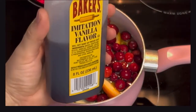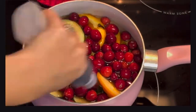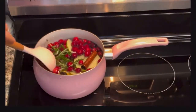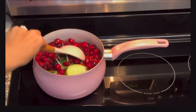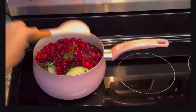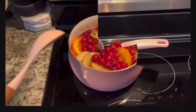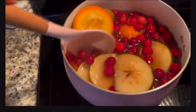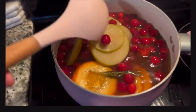Then I added an extra ingredient — just some imitation vanilla. There's no reason to put real vanilla extract unless you want to; it's just for the fragrance since you're not eating this. Just make sure it's all mixed up and simmer it for as long as you want. I literally had this simmering all day.